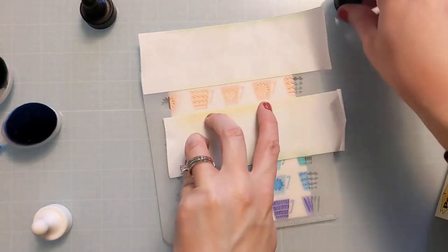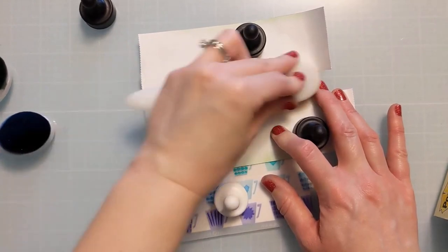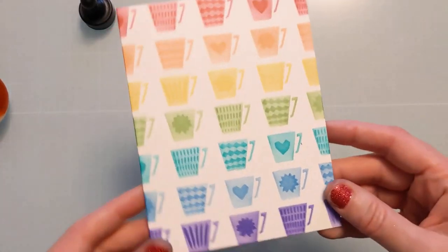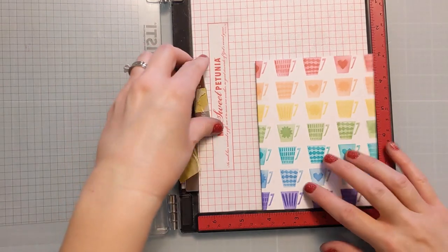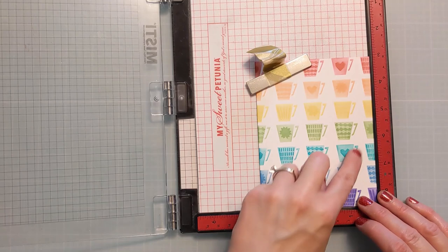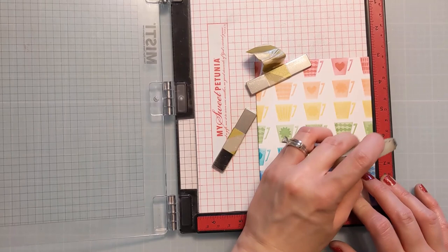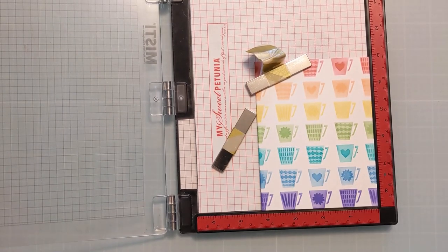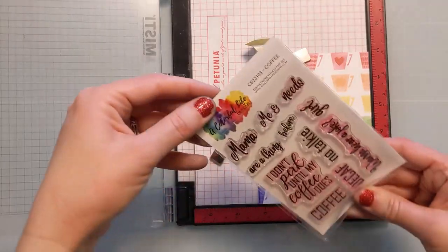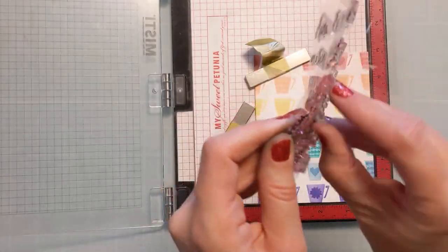If you decide you want the entire collection, Mary Kay at the shop offers what's called a master creator bundle — I'll link that in the video description box below. That gets you 20% off the entire release. You can't use my coupon on top of it since it's already heavily discounted, but if you want it all, you get it all for 20% off. If you want just certain components, use my coupon AmyFan10 at checkout and you'll save 10% on your complete order.